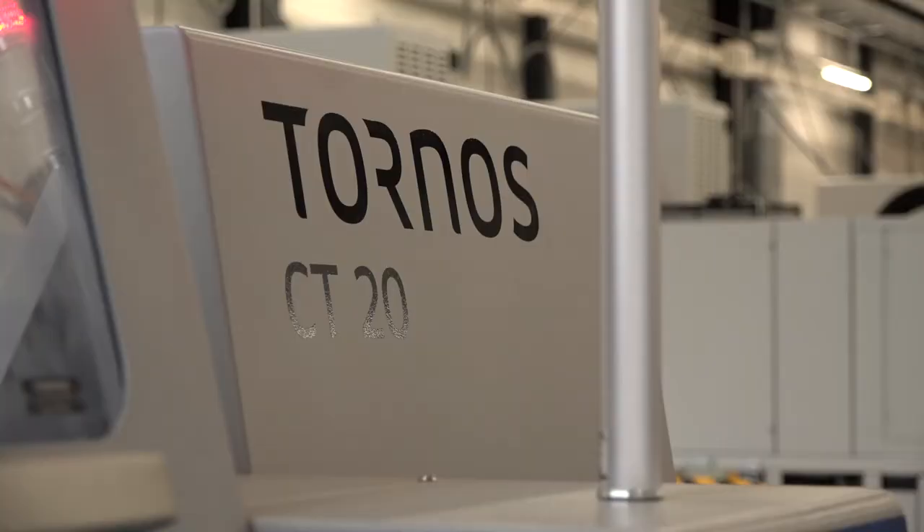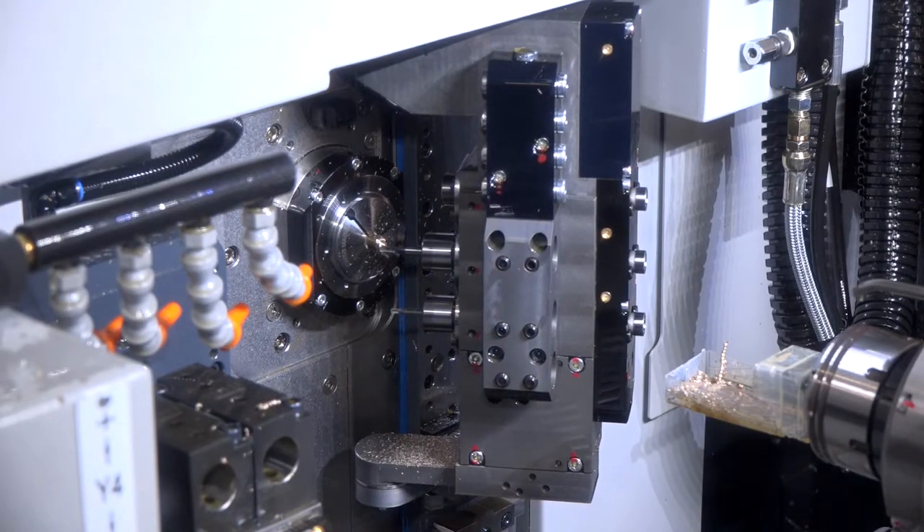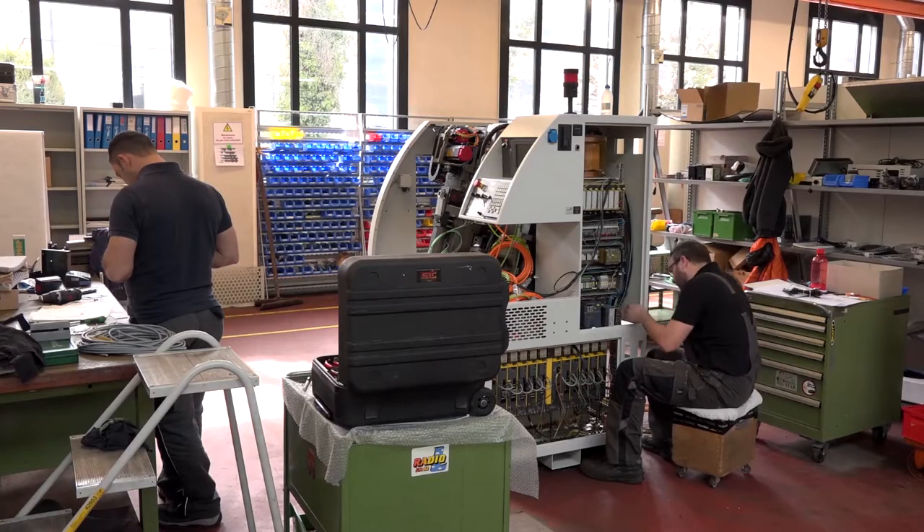Well, first of all, it's a pleasure to have you here in Moutier. We are going to show you our brand new Swiss Deco — that's our new machine that we would like to show you and your viewers. We'll also take this opportunity to show you the City 20 Version 2 — it's not a new machine but a new version of the City 20. We'll also have a deeper look at the Swiss GT 32 with B axis, and we'll take the opportunity to have a look at our overhauling services, where we basically make a Deco machine exit from this unit like brand new.